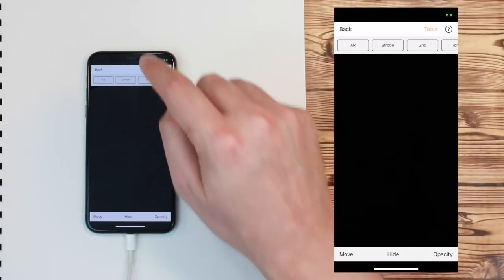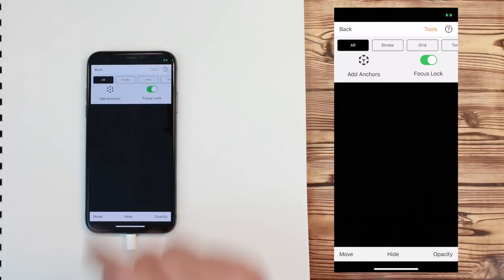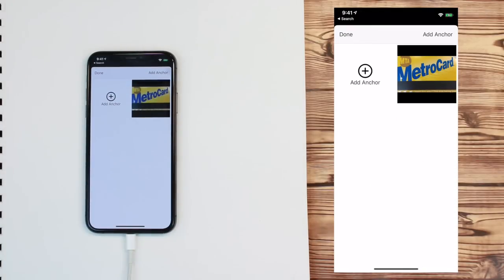To make an anchor, press Tools, select the AR menu, press Anchors, and then Add Anchor.